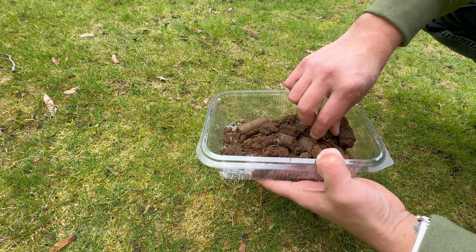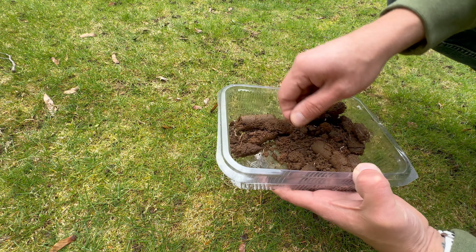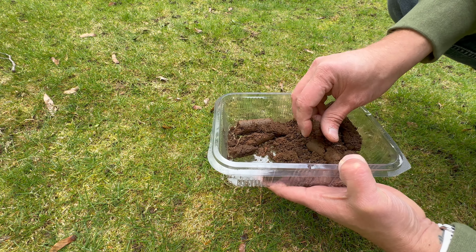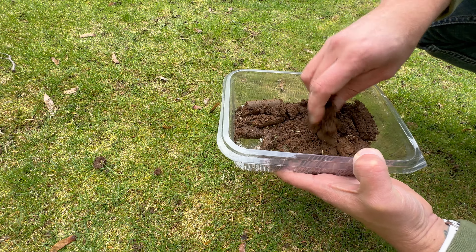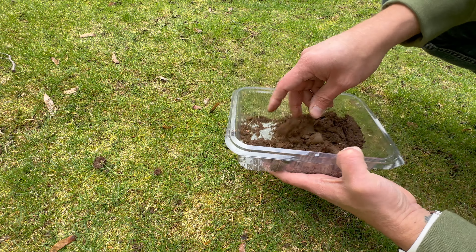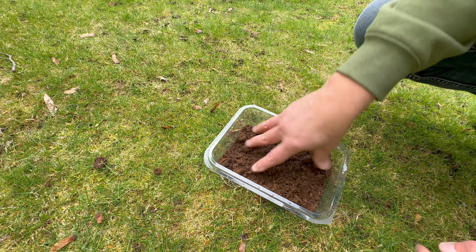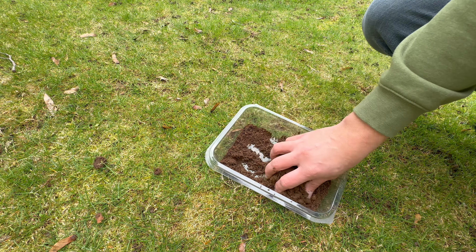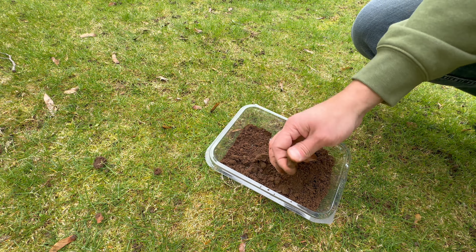Now what we want to do is pick out any sticks, stones, chunks of grass, or worms and things like that. Then the remaining dirt in here we're just going to break up and mix together really well. These 10 samples that we just mixed together will be the sample that we send off for analysis.